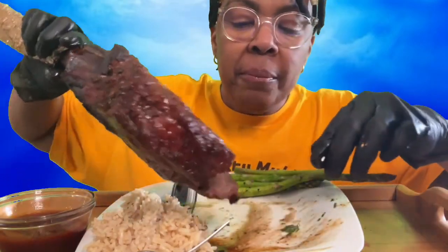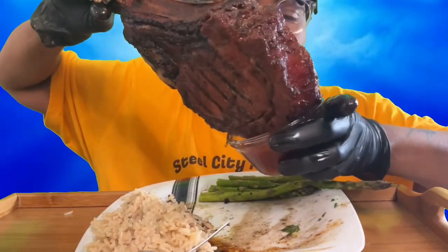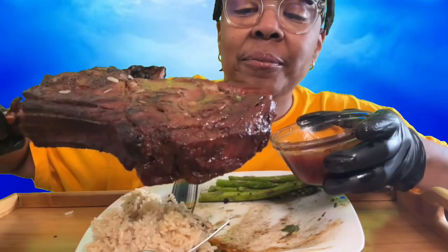This is definitely the meal I was trying to get to you. Check it out, guys. We're going to do it. Got to have that thumbnail.